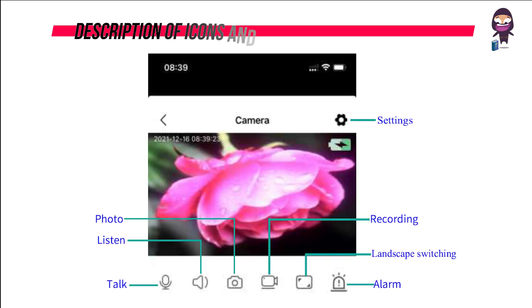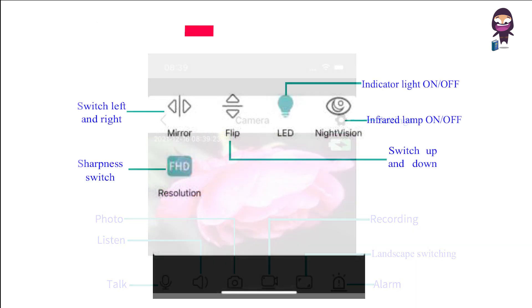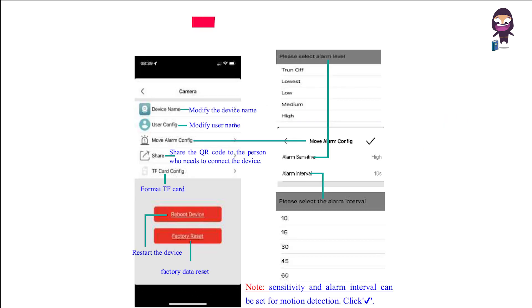Description of icons and buttons on the video page: Settings, photo, listen, talk, recording, landscape switching, alarm, products that can be used with speakers, switch left and right, switch up and down, indicator light on and off, infrared lamp on and off, sharpness switch, image, and camera settings. For camera settings, follow this image.